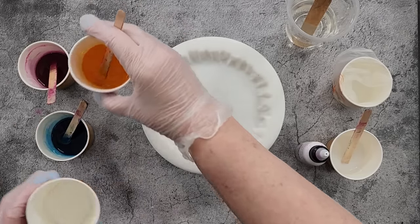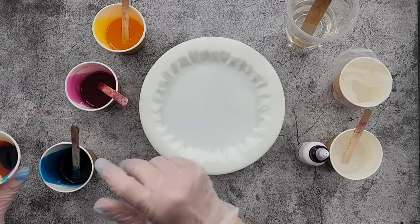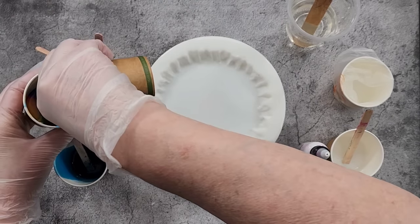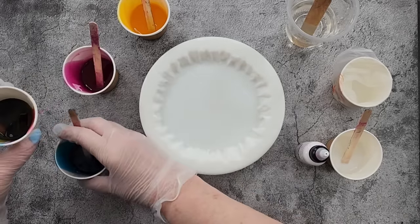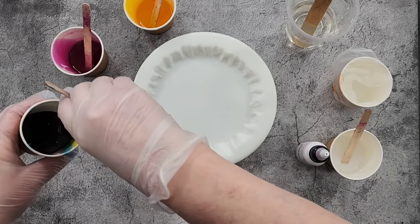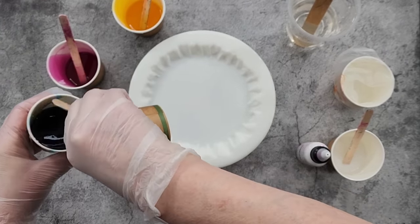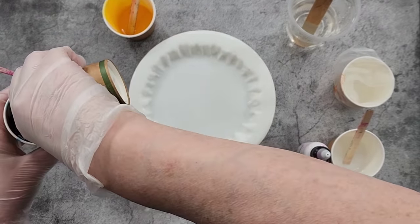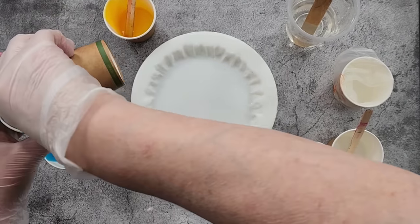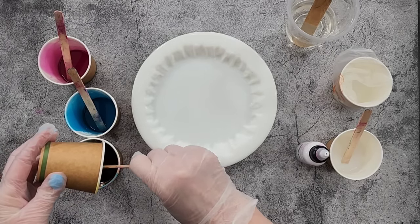To avoid getting big swirls, I'm going to do little puddles. Fast forward if you don't want to watch me do my dirty pour. I'm going to twist the cup around as well to get my colors a bit more blended - otherwise they all tend to be in the same spot and you might get a big blob of yellow and then a big blob of pink. I used to do this with acrylic pouring and I wondered if it would work with resin, so we shall try. Then I won't pour in a spiral - I'll just dump it all in.